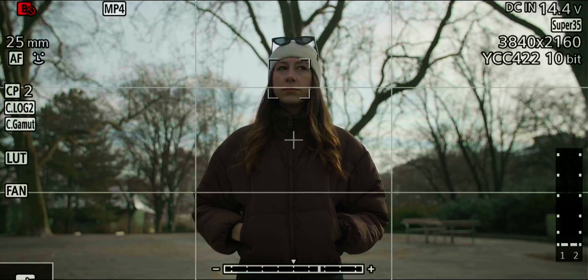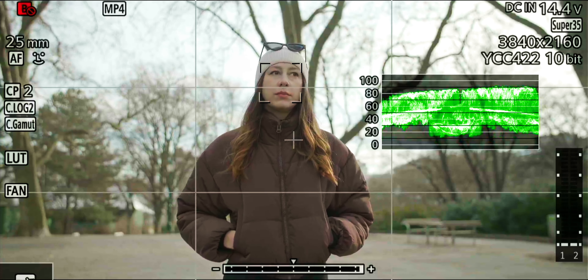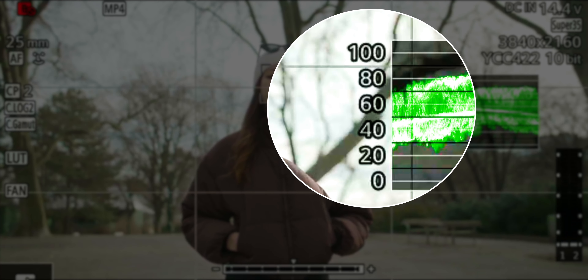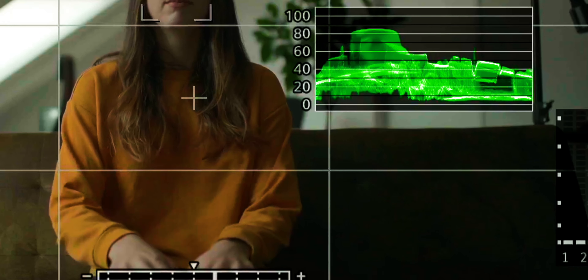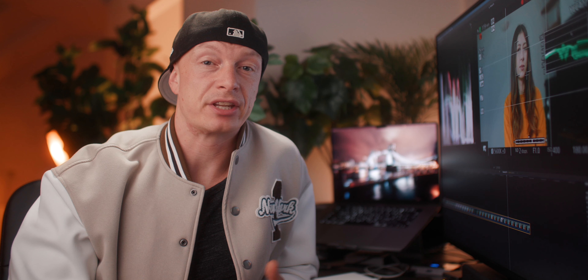Now let's talk about the three different exposure tools I use to judge my exposure on the Canon C70. My number one tool is the waveform monitor. Here we have a range that goes from 0 to 100. If you go below 0, that means you're crushing your shadows and there's no information left in the dark areas of the image. On the other end, if we go higher than 100, we're losing all information in the highlights — commonly referred to as clipping. You can see this when the green waveforms start flatlining.